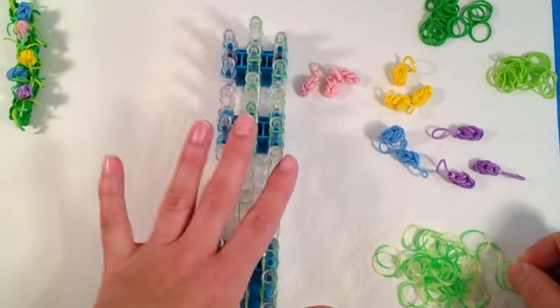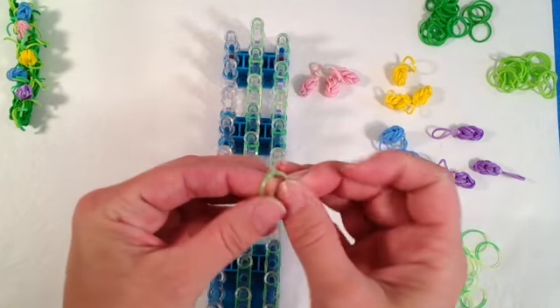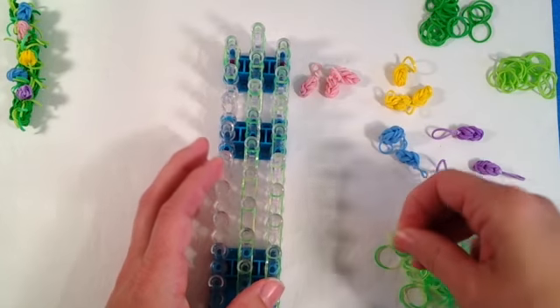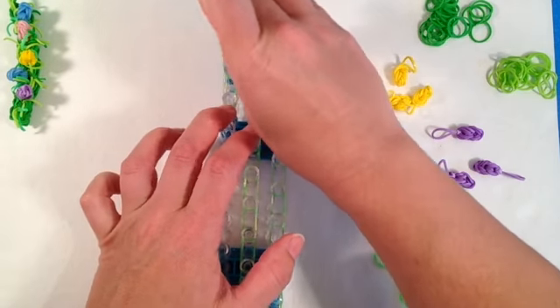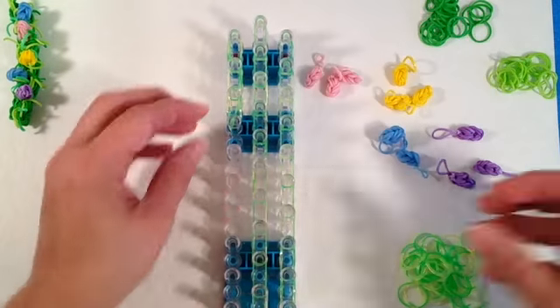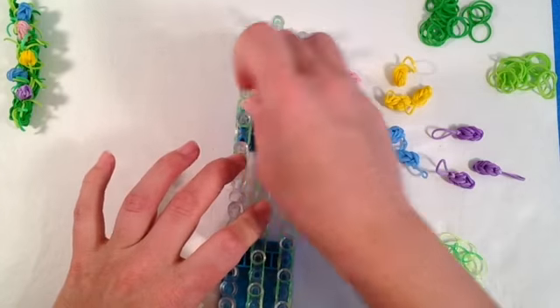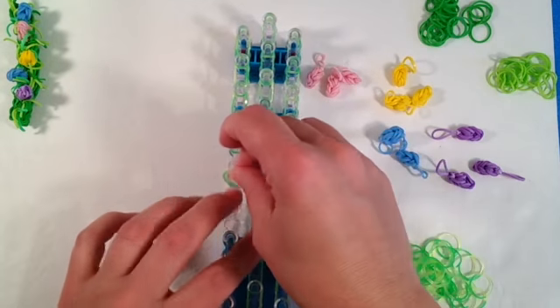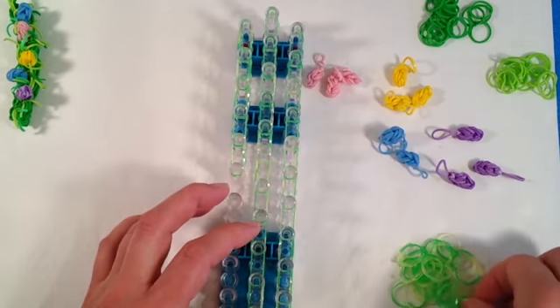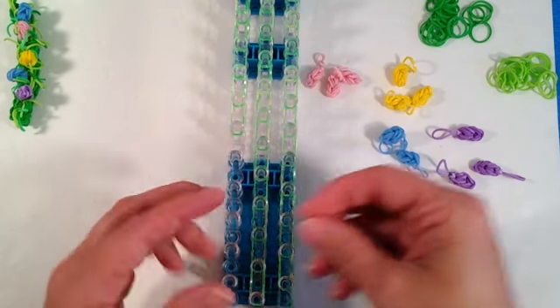I've already laid two sets of bands. This is just simple laying two bands, and I'm going to finish up this third column. You guys should pretty much know how to lay two single bands all the way down your loom in a single chain. That's not an advanced technique, so I didn't want to waste too much camera time just doing it right on camera for everybody.